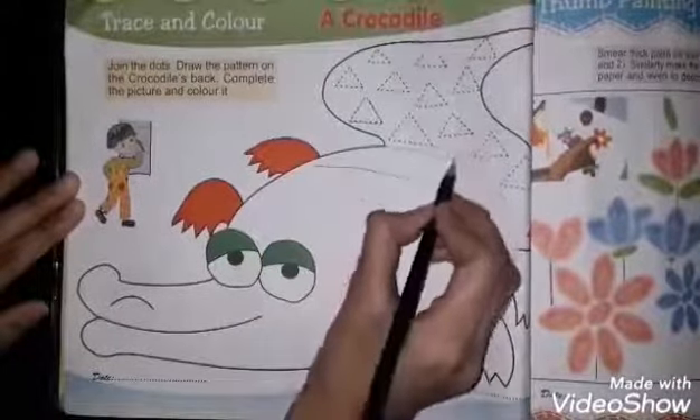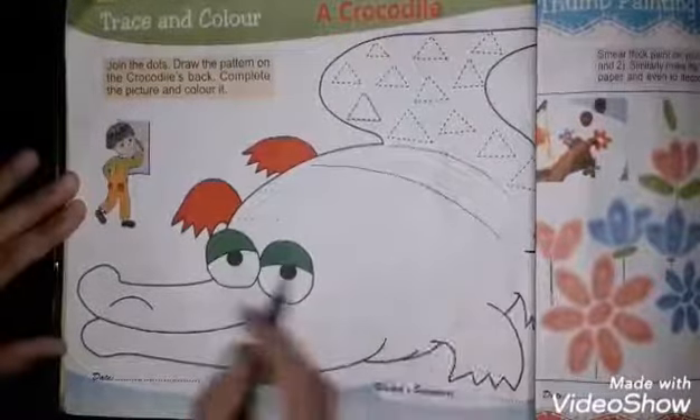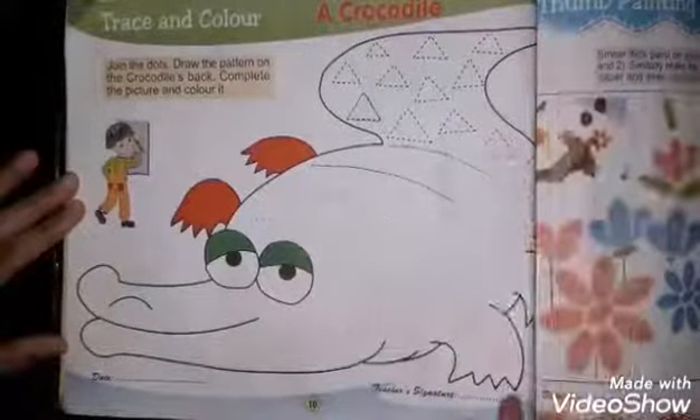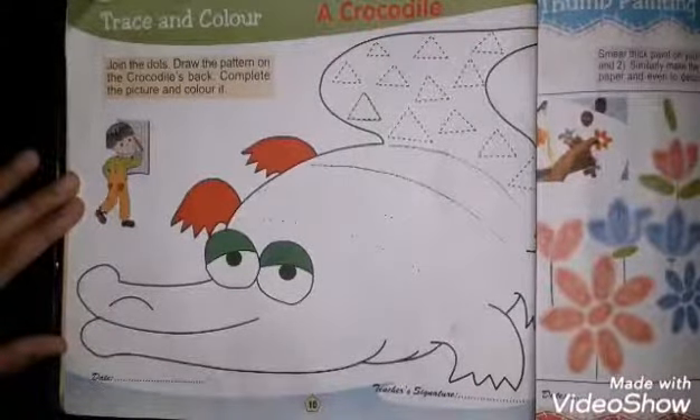Then you have to color the full picture of the crocodile — from the face to the tail. Coloring done. That's all for today. Take care, Allah hafiz!